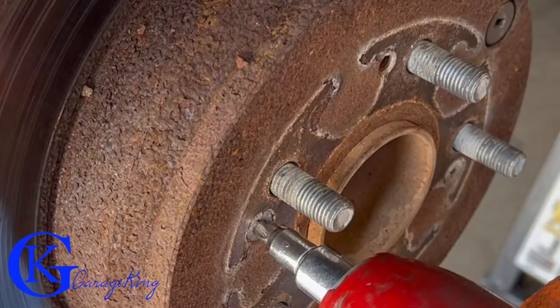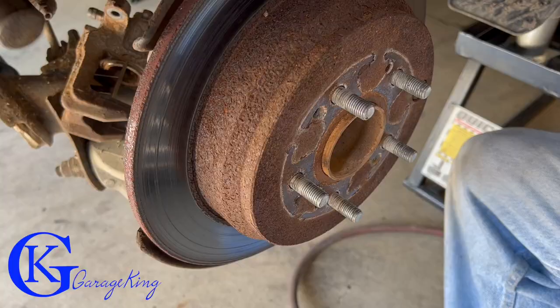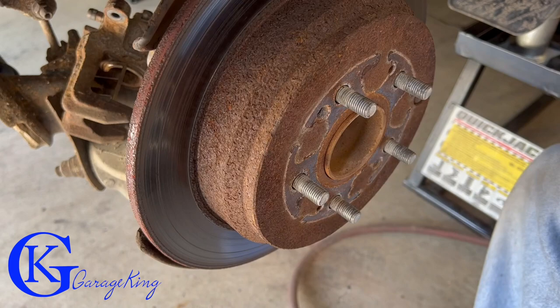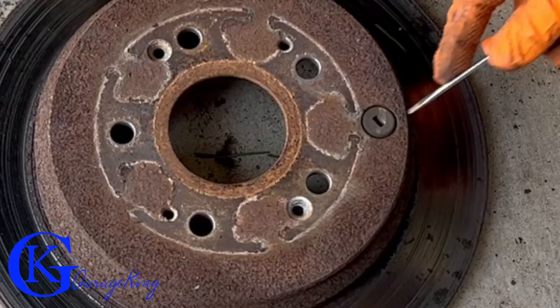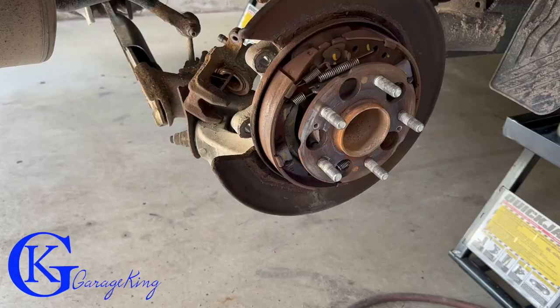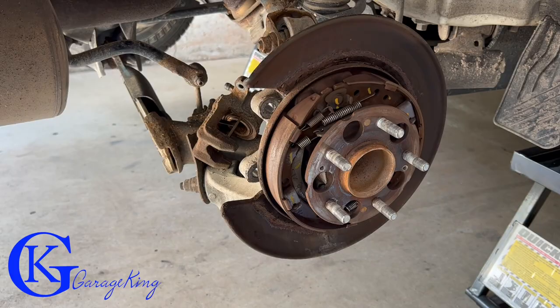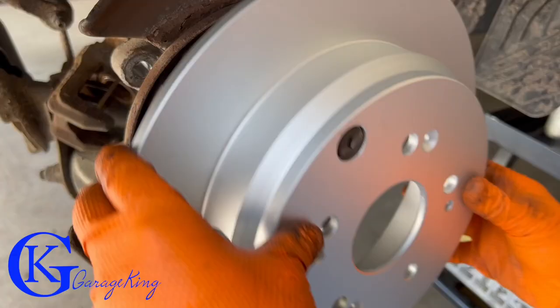Next up are the rotors. To get them off you need a number two Phillips screwdriver — I'm using an impact to make it easier. We got lucky and the rotor came off without a fight. Once it's off, don't forget to transfer the rubber plug because new rotors don't come with these. Just pop it from the old rotor into the new one, clean with brake cleaner, wipe it down, and apply some anti-seize.